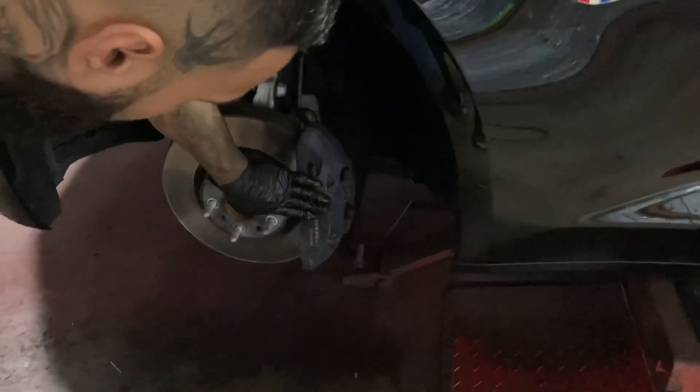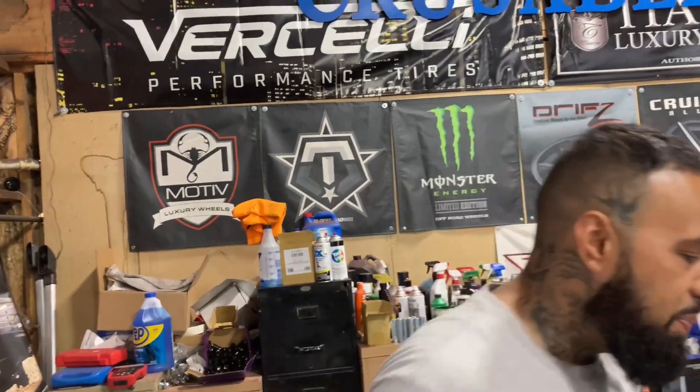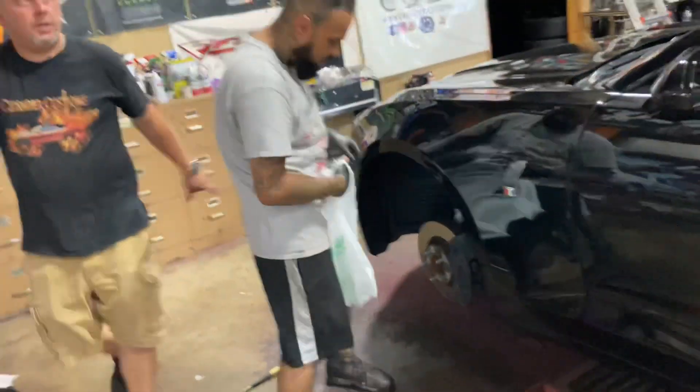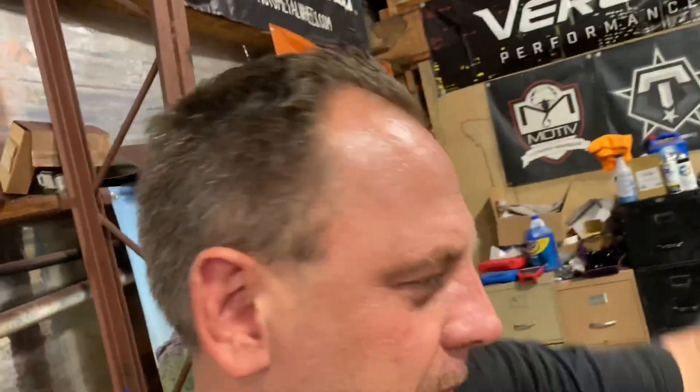There's a big caliper — big Brembo calipers. We clean them down; those Brembos all get painted. Yes sir, unless the customer brings stickers. But I don't get too much into the caliper paint because that's going to be on my boy's channel. So if y'all want to see how the process of painting the calipers goes, make sure you go subscribe to my boy Tony P.